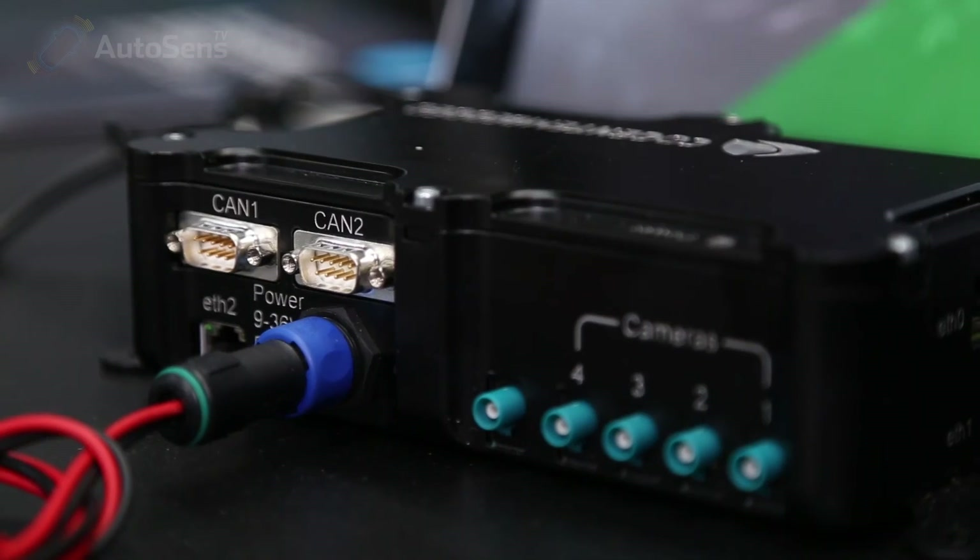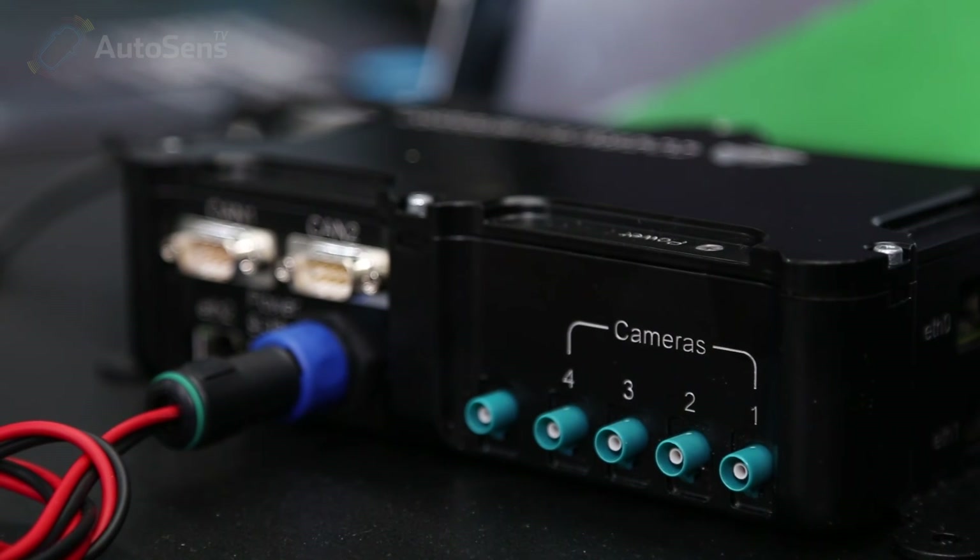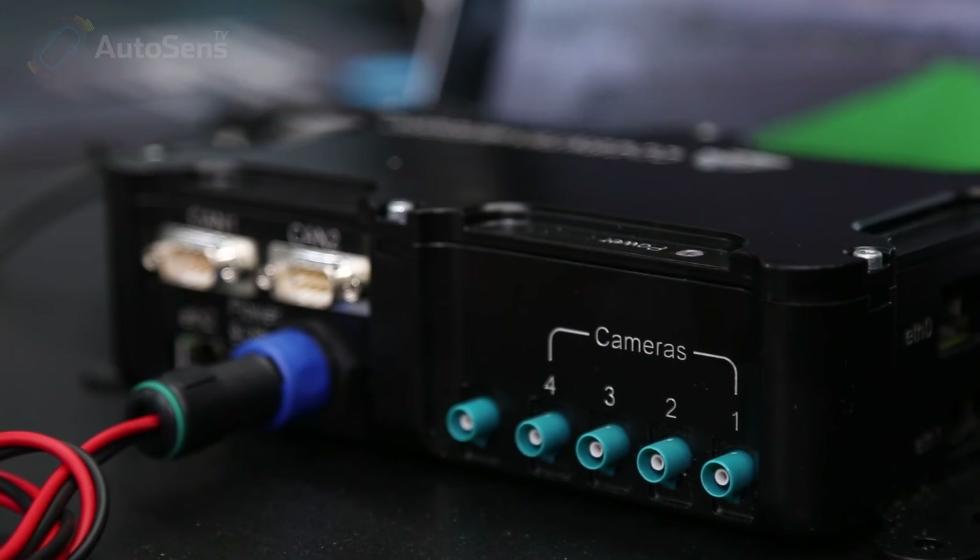So is this a development system specifically for people building new systems, or is this a deployment system to actually put in cars once the system has been developed? It is a development unit intended for installation in the vehicle, so it is rugged and it has easy mounting holes.